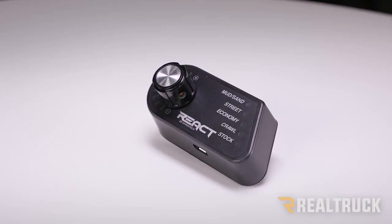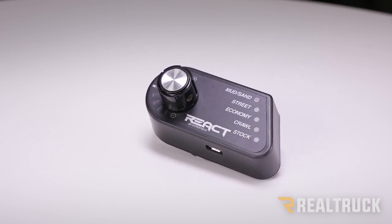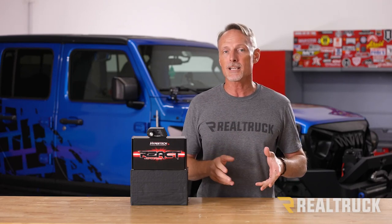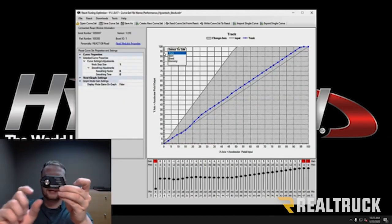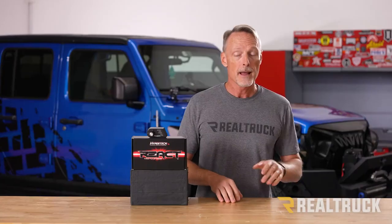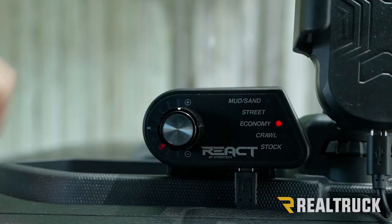Hypertech has preset this module to what they feel most people would want in all of the drive modes. However, all drive modes except Stock can be customized using their free software on a Windows-based PC, and they give you the resources to walk you through all the steps. This allows you to adjust things like throttle smoothing.